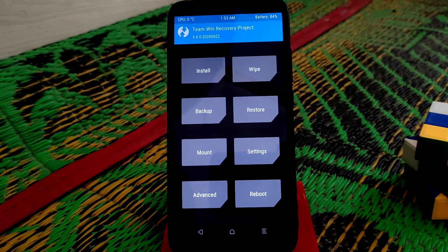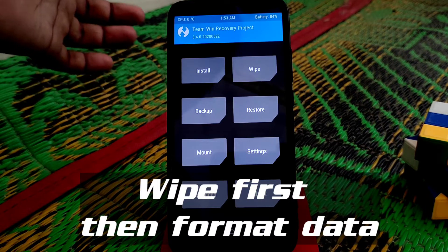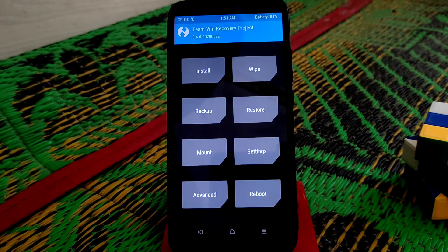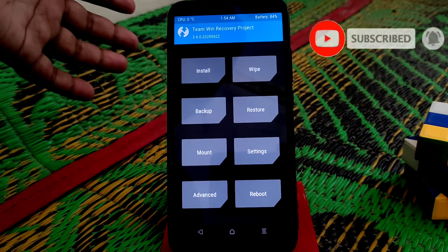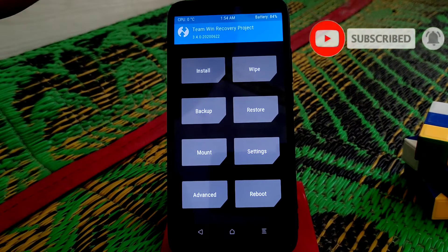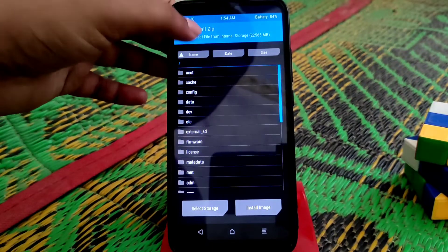Let's get started. First of all, boot your device into recovery. Remember, you need to install the right recovery because on Orange Fox you can't flash Corbus OS, and on Peach Black recovery you also can't flash that ROM. So that's why we need the correct recovery to install Corbus OS version 16.